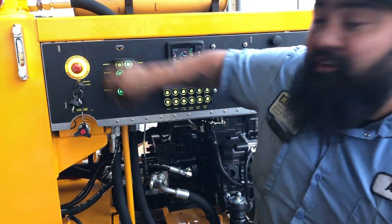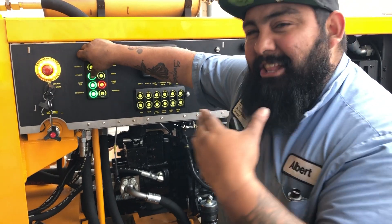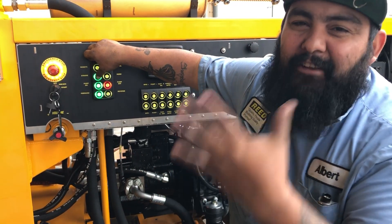You guys can see inside — watch the gauge go to the max because I'm holding the button down. It's not as simple as just pushing the button. You have to hold the button down until it goes to the max, then hold that max for five seconds.